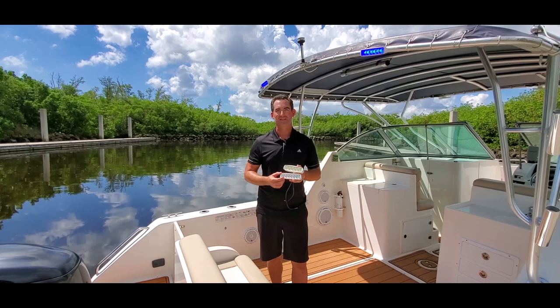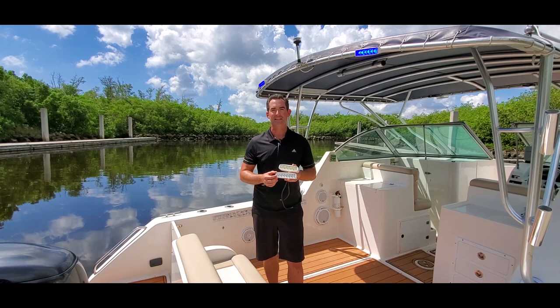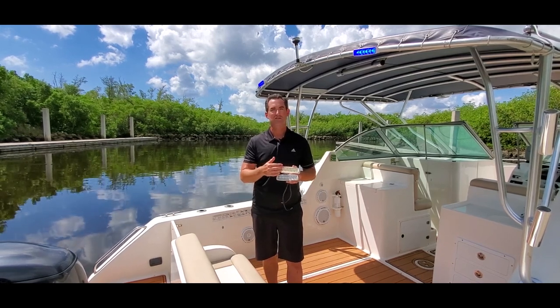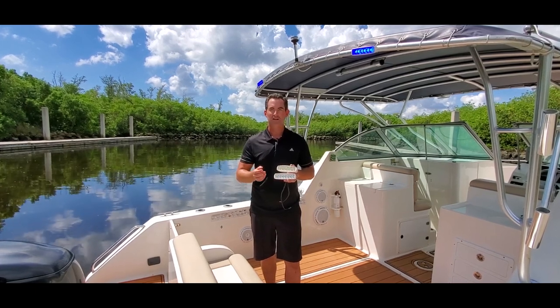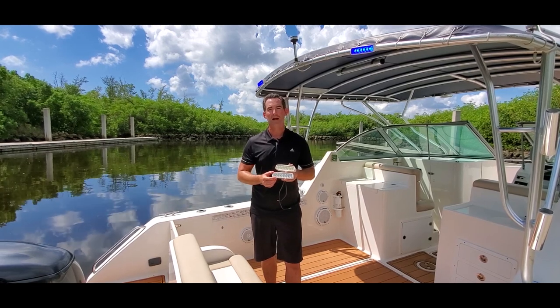Unlike other spreader lights on the market, our light has six blue LEDs and six white LEDs controlled by the internal driver. Others on the market might only have two or three split blue and white, which reduces total lumen output. With our lights you don't lose any lumen output due to that white and blue internal driver technology.